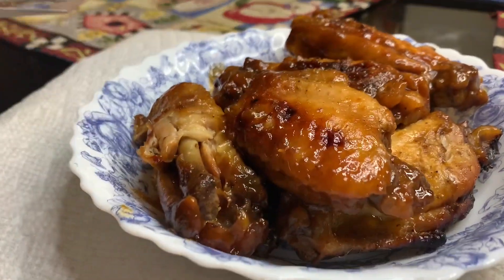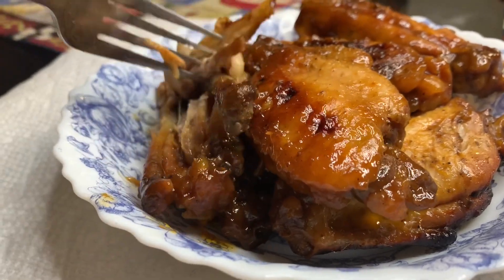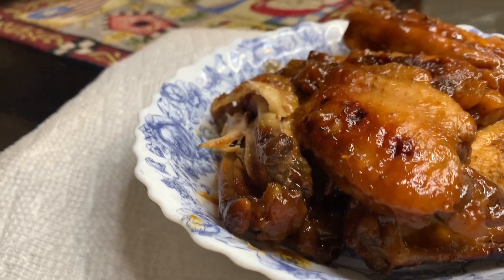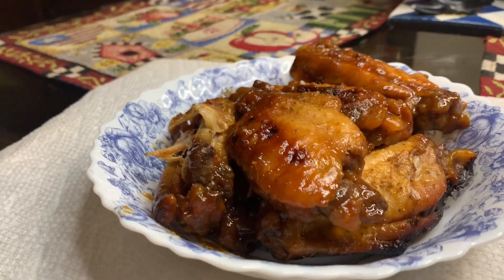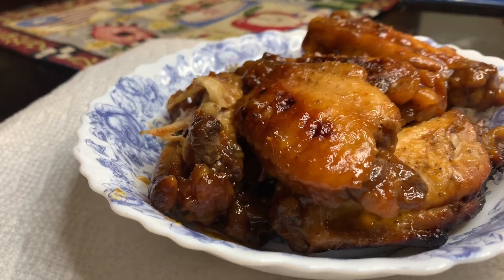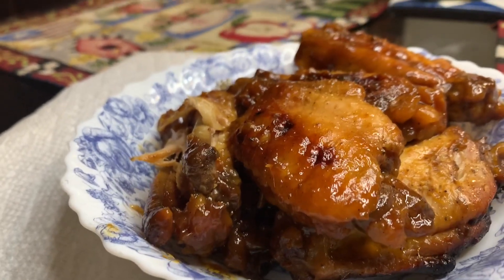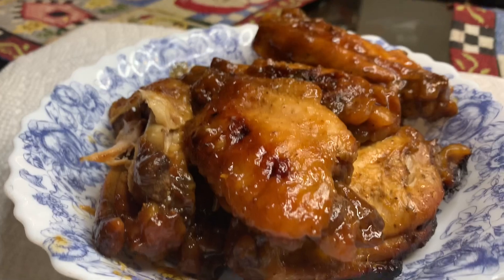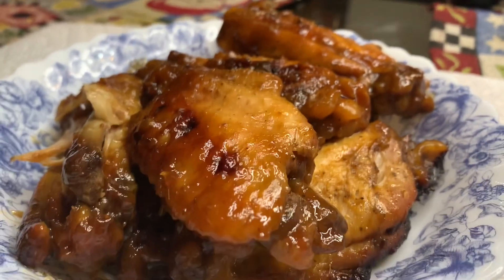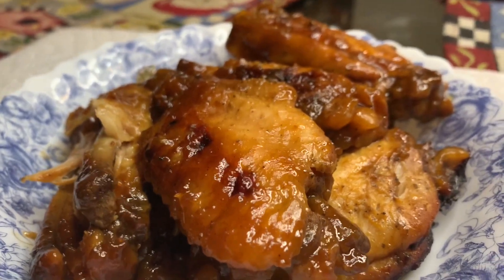The barbecue chicken is ready — I'll give it a try. It's real, real good. My chicken being big, it baked for about two to two and a half hours on 425.